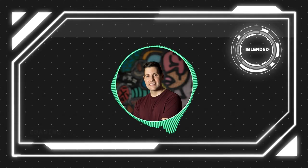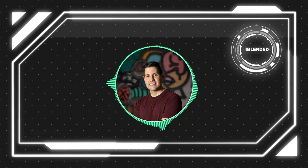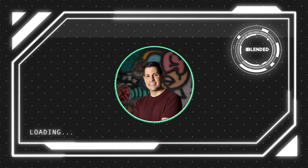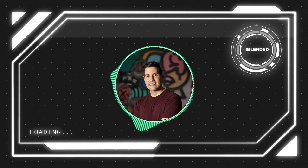What is up ladies and gentlemen, thank you for joining me back for another episode at Blended Graphics. Today we're gonna do yet another sports poster composition and today it's gonna be all about Giannis himself. So without further ado let's just jump right into it and get started.